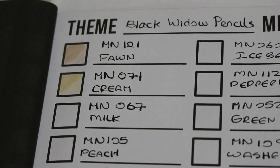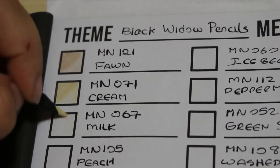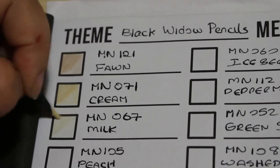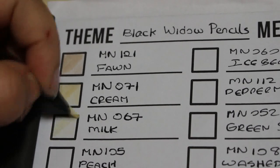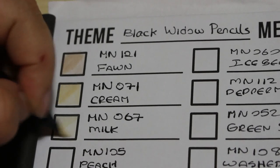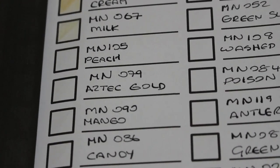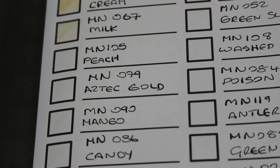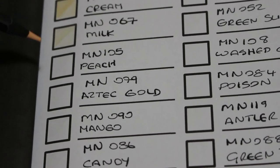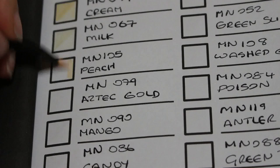The next one is Milk, number 67. Again, these are very pale colours — very nice for skin tones and highlights. Then the next one is Peach, number 105 — another good colour for skin tones. That is a lovely colour for skin.